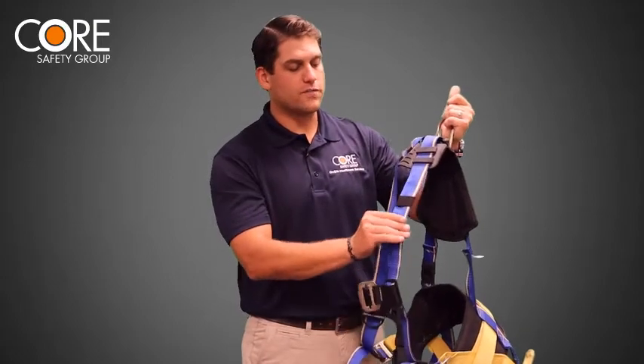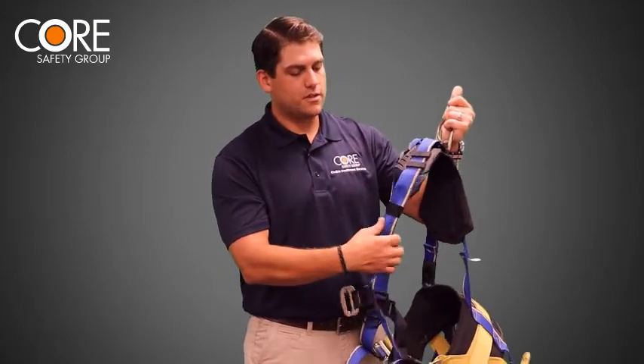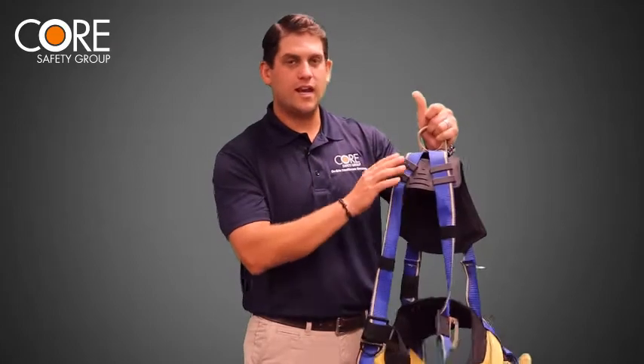When you're looking at the straps or the webbing, you're looking for any sort of cuts, tears, chemical damage, rips, loose stitches — any sign of damage.